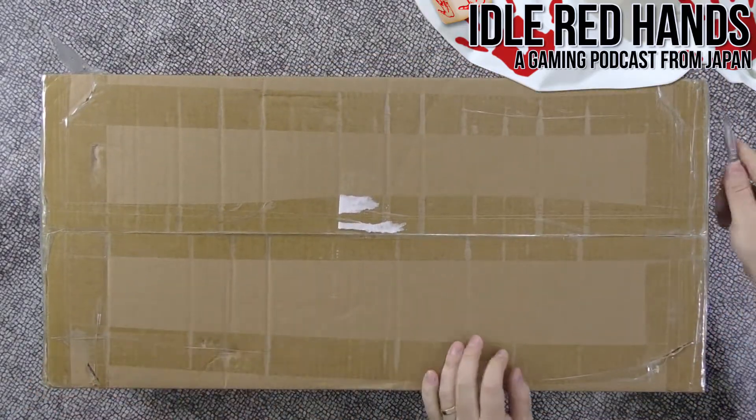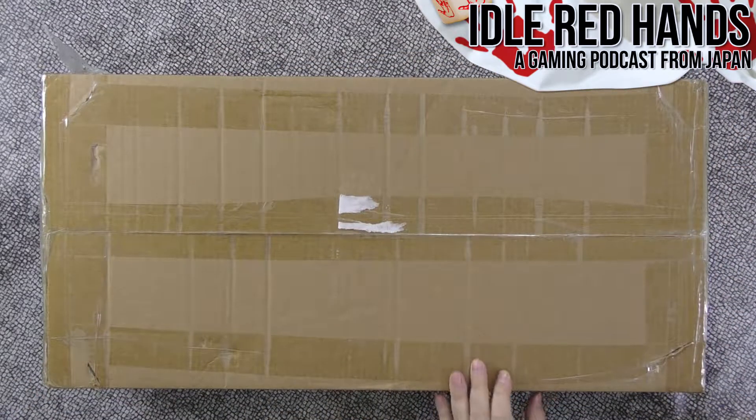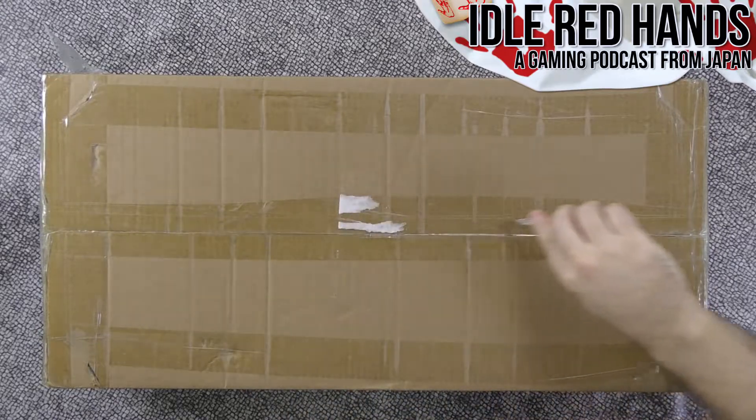Opening the box — there's a lot of information on the side, including the actual name of the game. The game company is Nightingale Games. This is definitely their biggest Kickstarter — I'm not sure what else they've done.